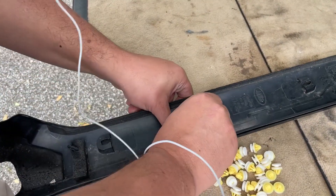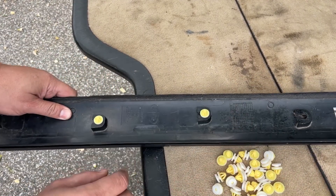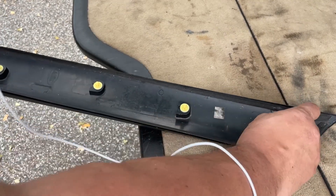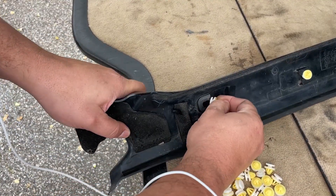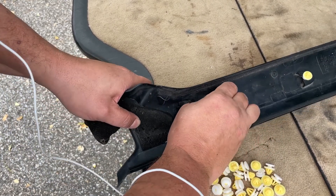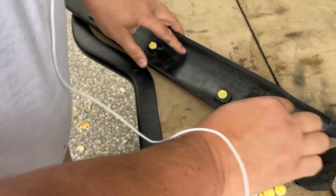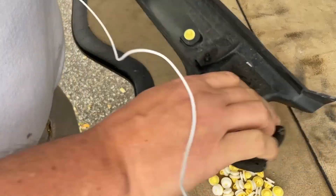Everything's brittle at this point. So you pop these clips in — not too difficult. Come on, get in there. This one is not my friend. Oh — it cracked, but we'll just pretend we don't see that.